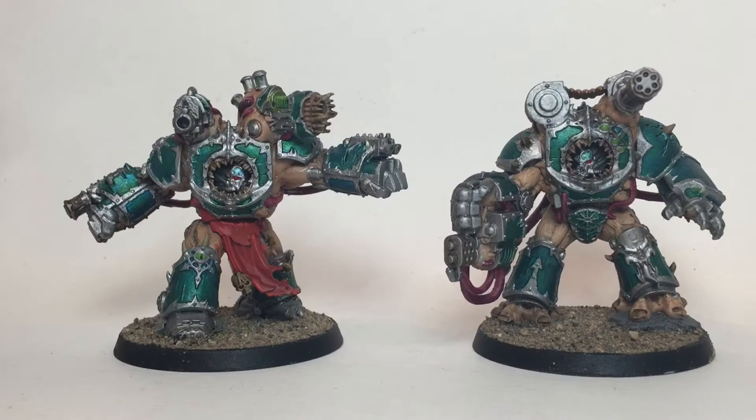This is a painting video for some Alpha Legion obliterators. We've just finished them up and they look pretty good. We'll show you how we did the armor color as well as the flesh, the cloths, and all of that stuff. On top of that, because the patterns and the color scheme are the same, we also did a Helbrute.